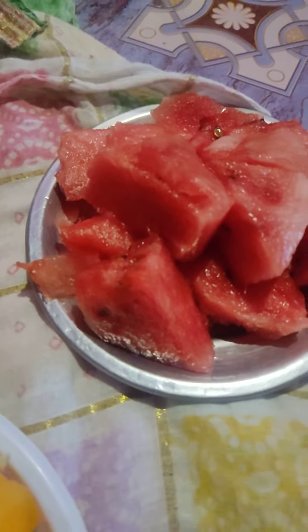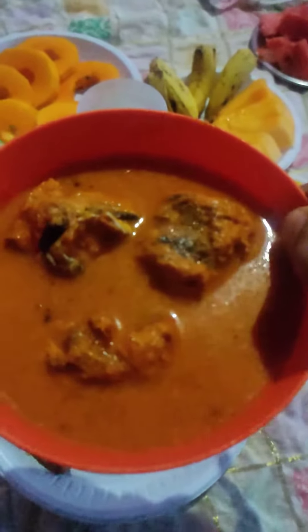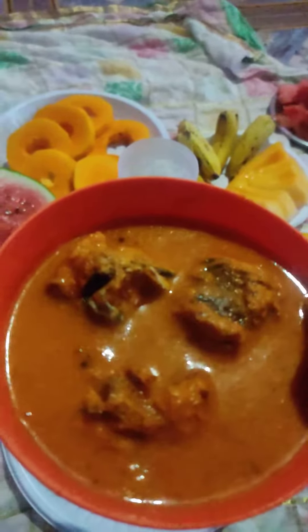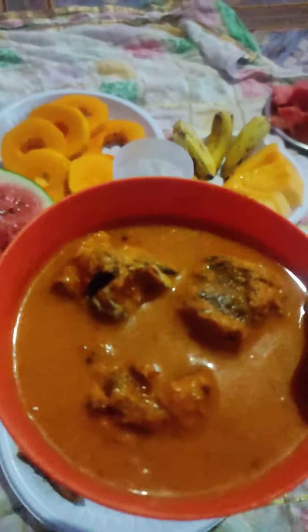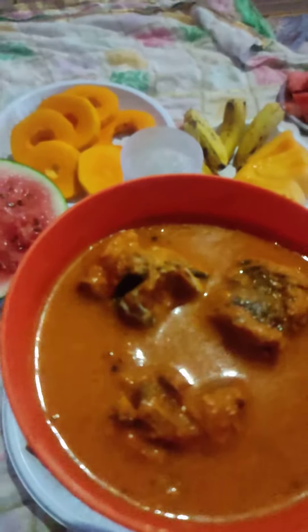Then we have watermelon, musk melon, bananas, and papayas — masha Allah. And here we have watermelon again. This recipe I have prepared today for iftar is called Maldivian gravy with an Indian twist, so I have added most of the Indian spices.